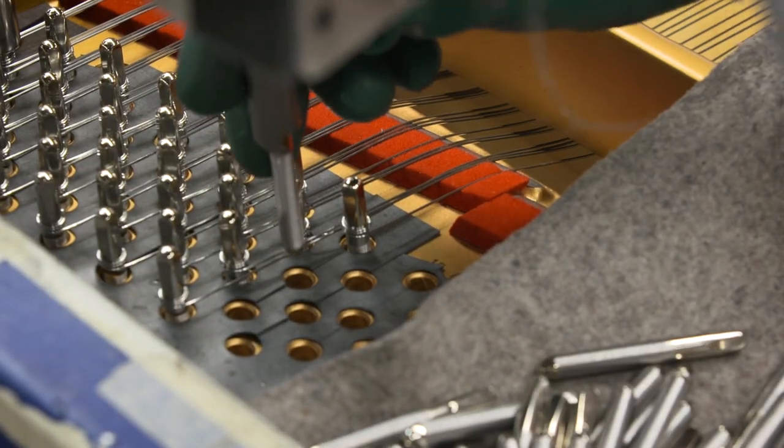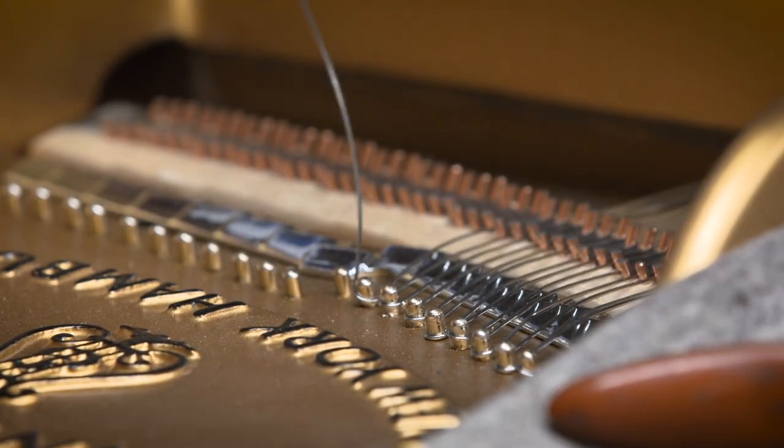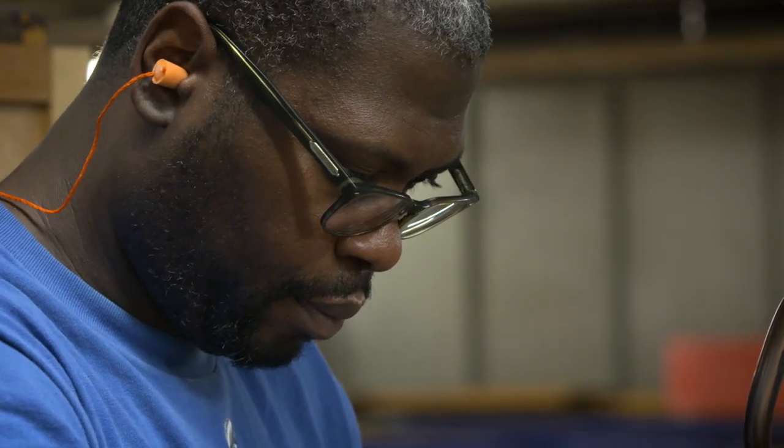The stringing machine receives the tuning pin. The operator inserts the wire into the hole in the pin. The machine then drives the tuning pin into position, rotating the pin three times to create the string coil.